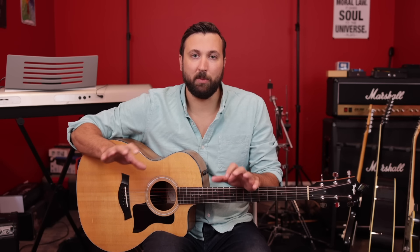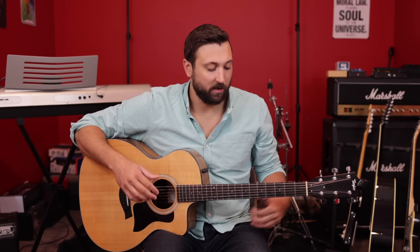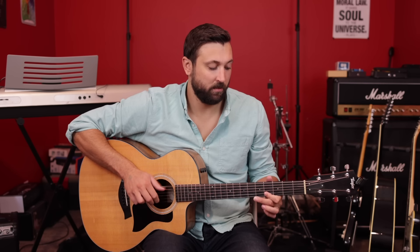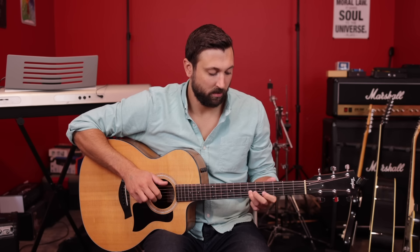That is a really great way to start sounding awesome — a cool trick where you can play up and down the entire neck, drone that E string, and just play in the E major scale. We did one string at a time, which is a great way to start, but you can obviously do combinations with multiple strings — play a little bit on the E string, B string, G, D.